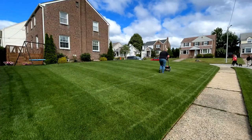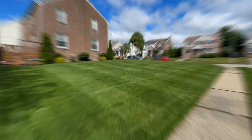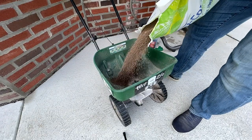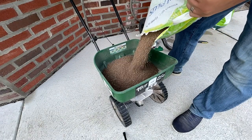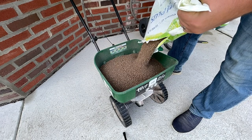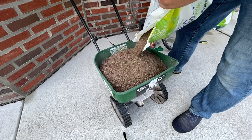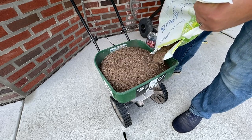In between, I put down supplemental applications like the Simple Lawn Solutions products. As we come into the summer months, I'll start lowering my nitrogen rates because we don't want to push growth too aggressively when the grass is under heat stress. My July 4th app will be around a half a pound of nitrogen per 1,000 square feet.